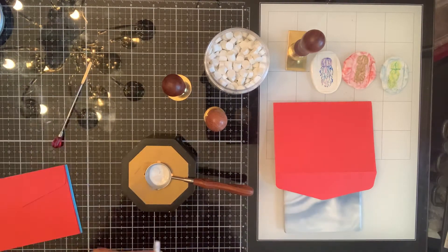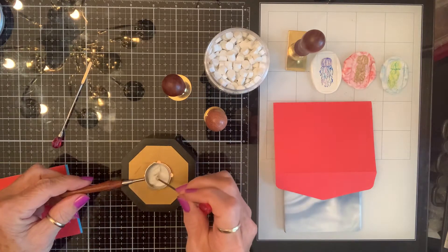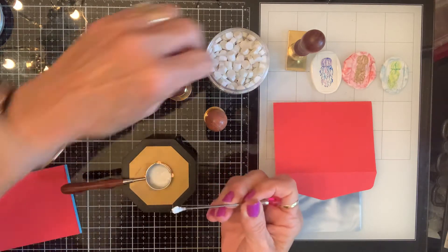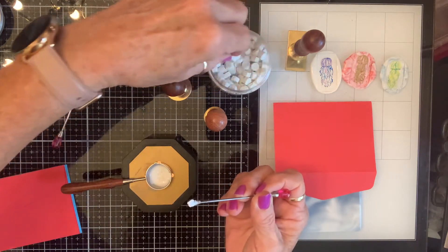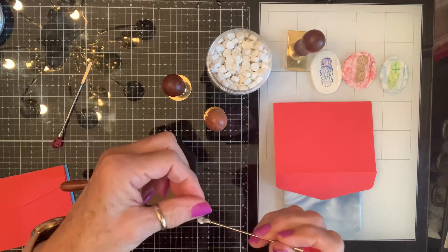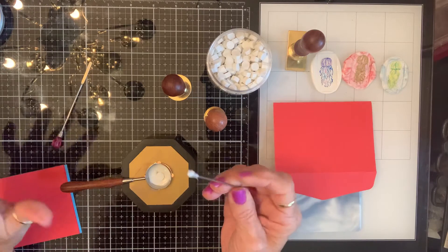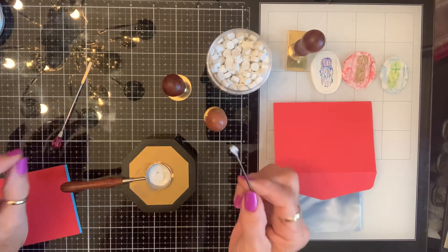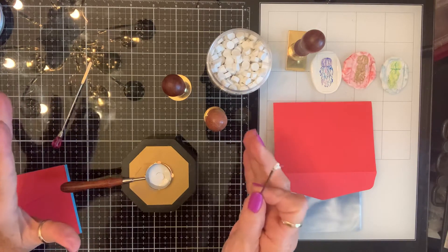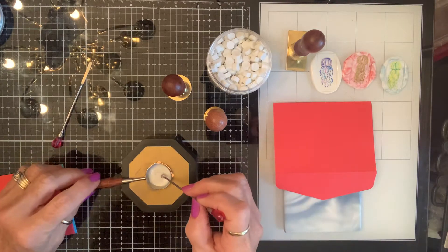I've put four wax cubes in here and I think I might add another one. Different wax has different consistency, and this particular white wax — I'm trying to find the word — it's thick and sticky. I think that's a good way to describe it.